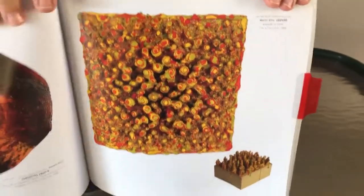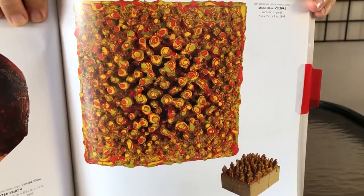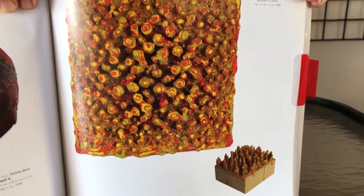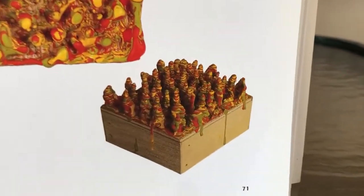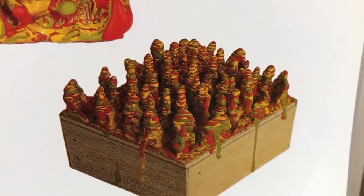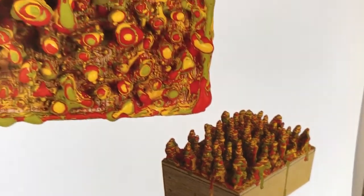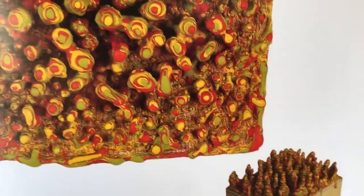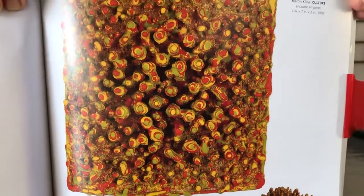I absolutely adore this one. You need to look at it not only from the top but from the side, to see how high this man has built up the wax. This is Martin Klein, 1998, and it's called 'Culture.' It's an amazing piece of work — I love it.